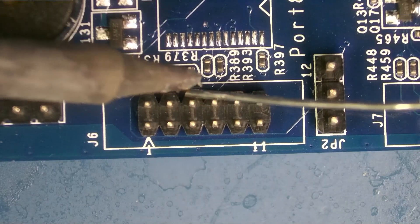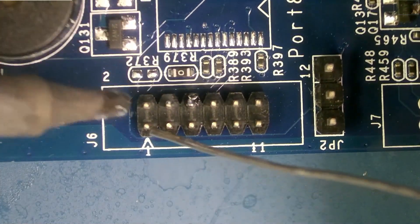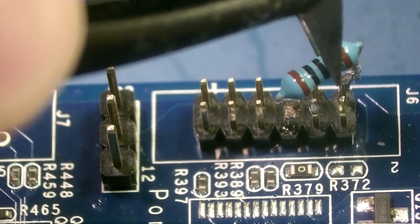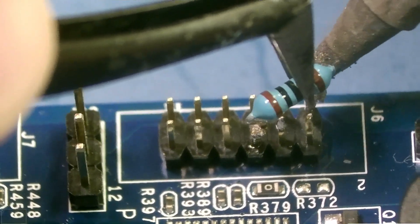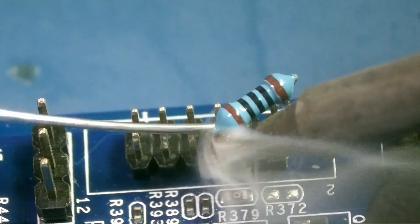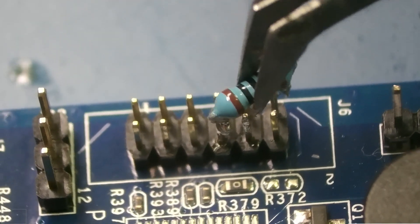To make the job a little bit easier, I'm going to be tinning my pins, which means just adding a little solder to them. I have the camera at an angle just so you can see a little bit better. And it looks like we have good contact on both of those pins.